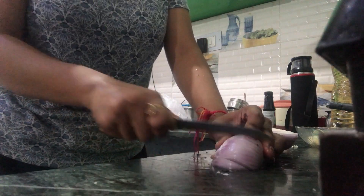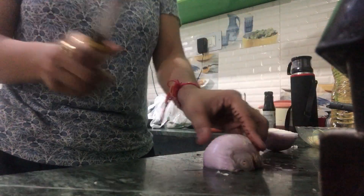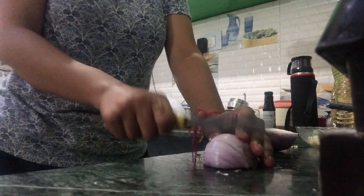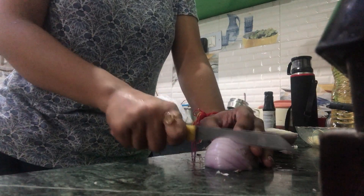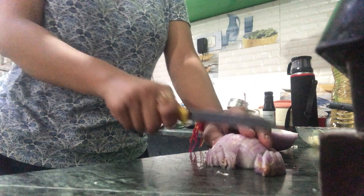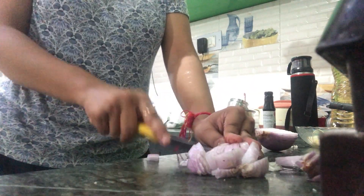Also, today I am going to Delhi, and I am going to eat food on the way. Because I don't like the food on the train, and I am going to eat in an emergency. That's why I am making it myself.